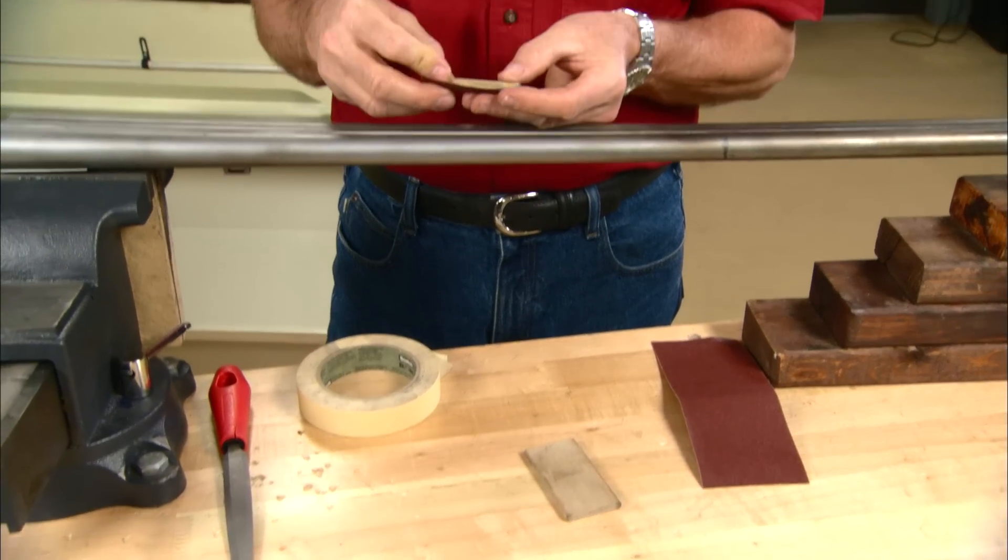In the gun trade there's a term called striking the barrels. It's a process of removing the heavy nicks and scratches before the final polishing can begin, and we're going to strike the barrels on this old Parker shotgun.